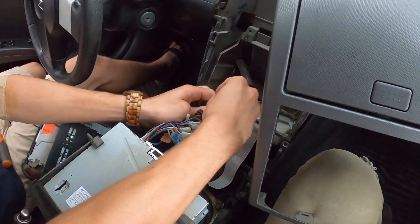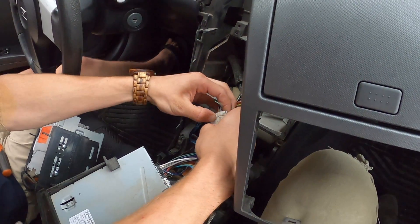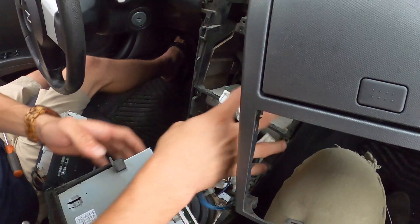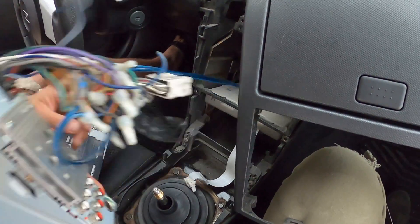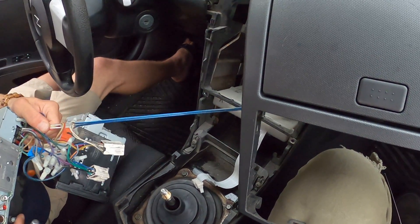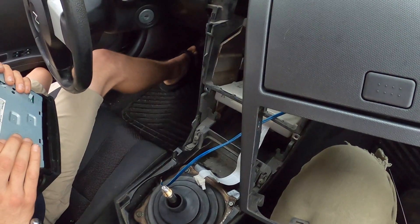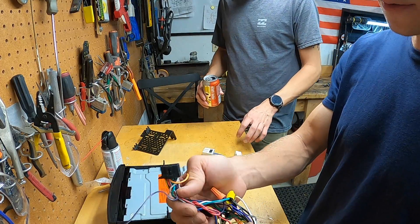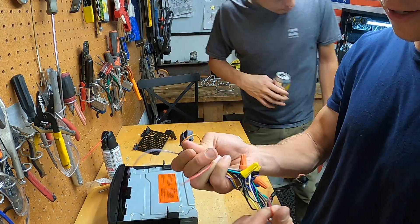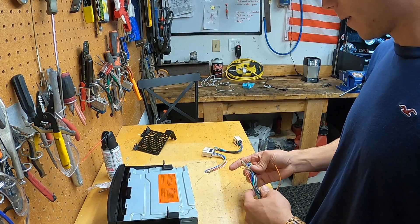This nasty harness of death will pop out like that. Now we've got to figure out our wiring situation. So this is the harness for the radio. We're going to go ahead and pull the old harness apart — the one from the Civic. I want it to look clean.